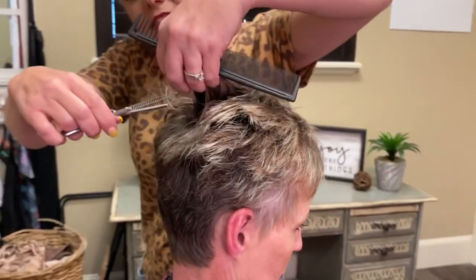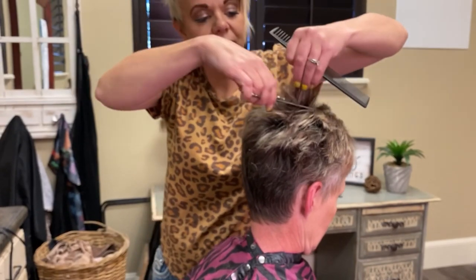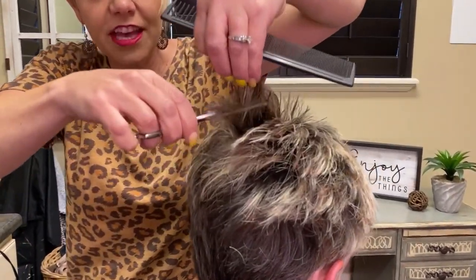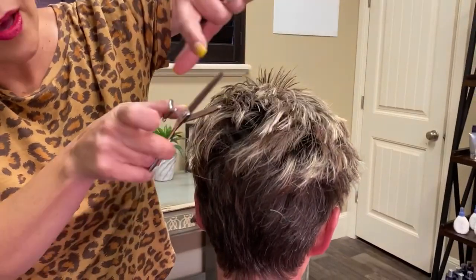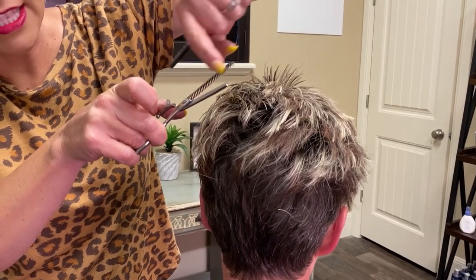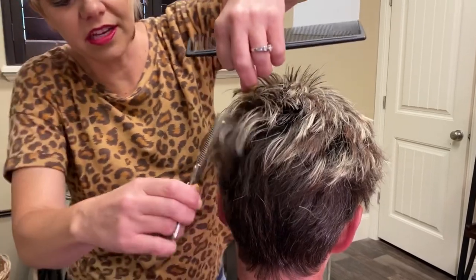I come in like this — see how I'm doing that? This helps her hair stand up. There are little slices in between here, and it cuts every other hair out.